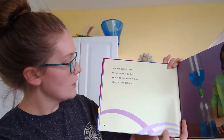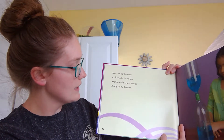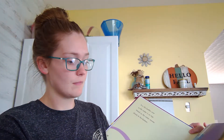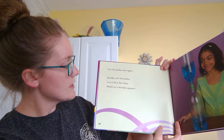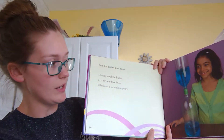Turn the bottles over so the water is on top. Watch as the water moves slowly to the bottom. Turn the bottles over again. Quickly swirl the bottles in a circle a few times. Watch as a tornado appears.